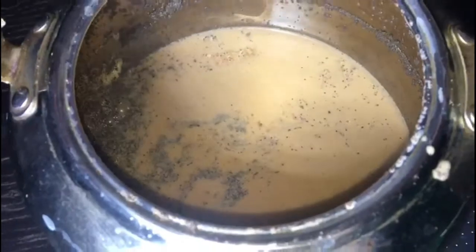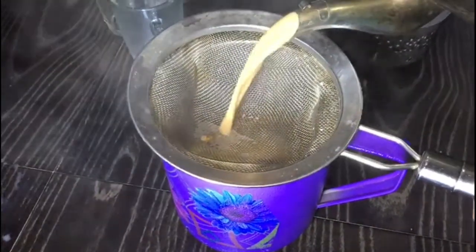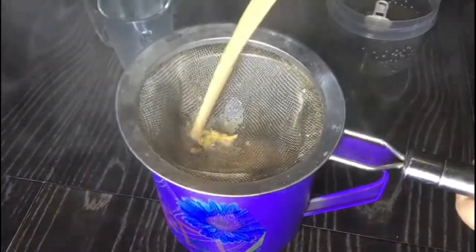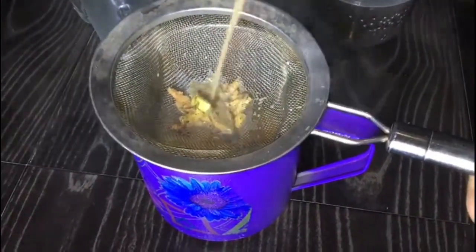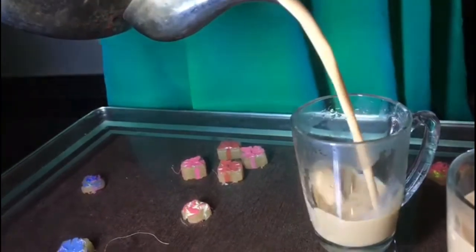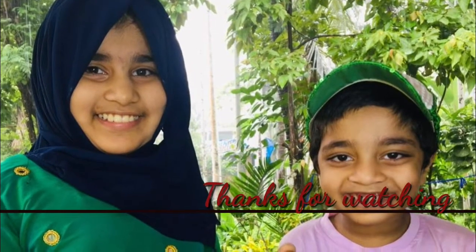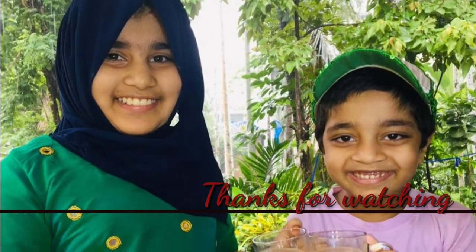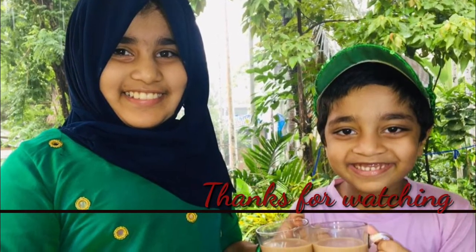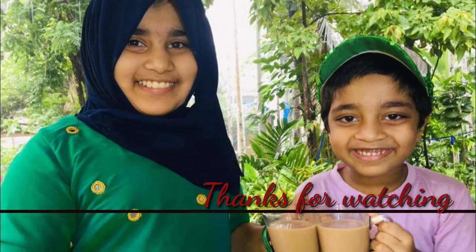We are ready for our tea. This is what we are going to do. We are going to add the tea. We are going to try it. Thank you so much for joining us and we'll see you in the next video.